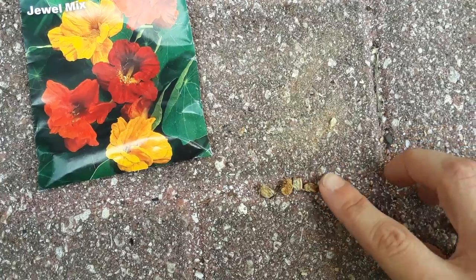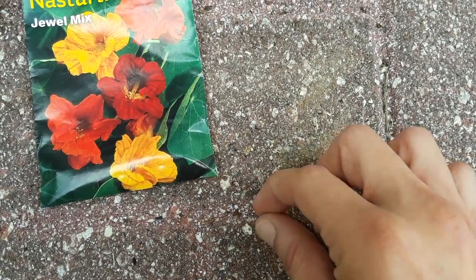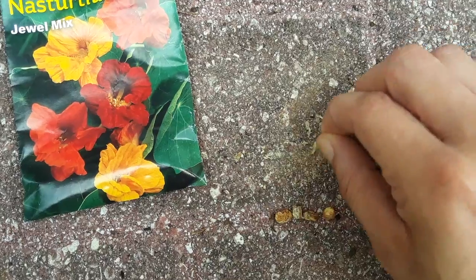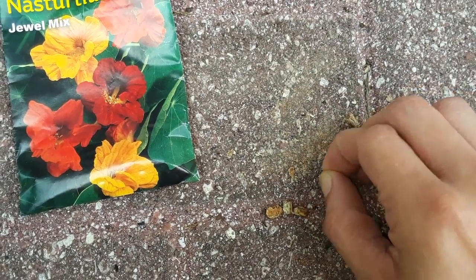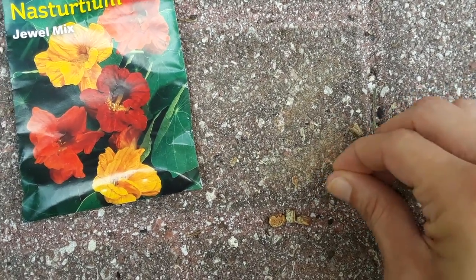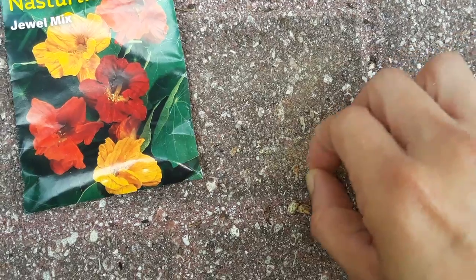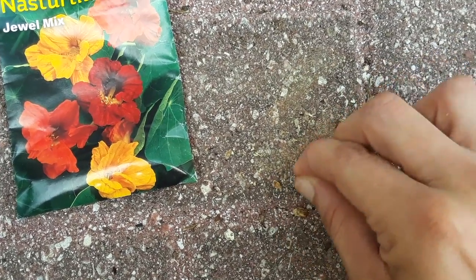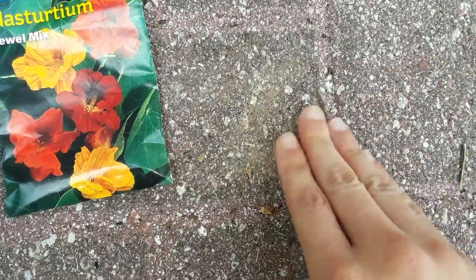These are kind of difficult because what you need to do is take a little file and shave them. I shaved these four and left this one to show you. I have a concrete brick outside, so I just take the seed and scrape it against that — you want to go all sides — and file them down a little bit. That's gonna make them sprout. If you don't file them, they will tend not to sprout.